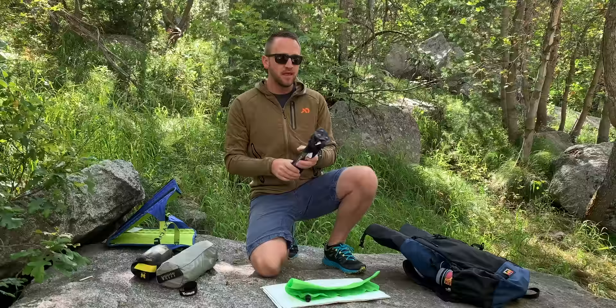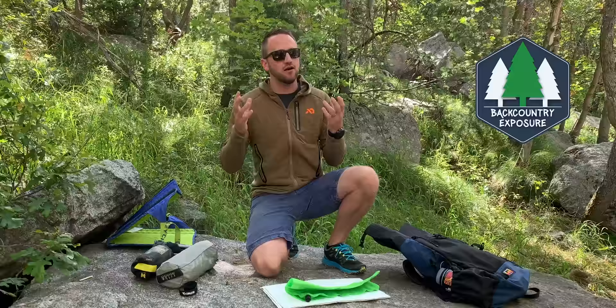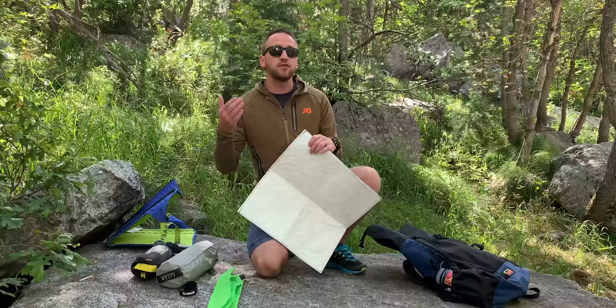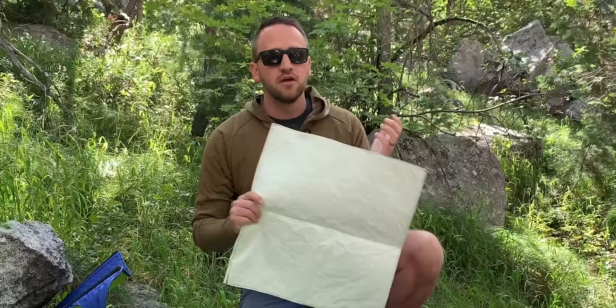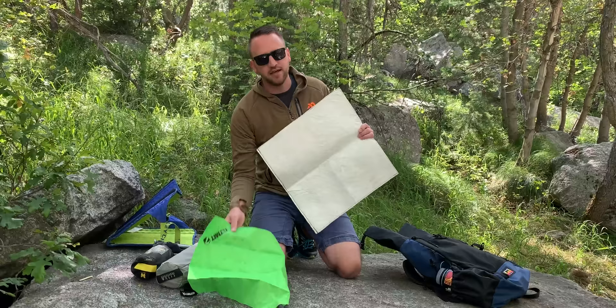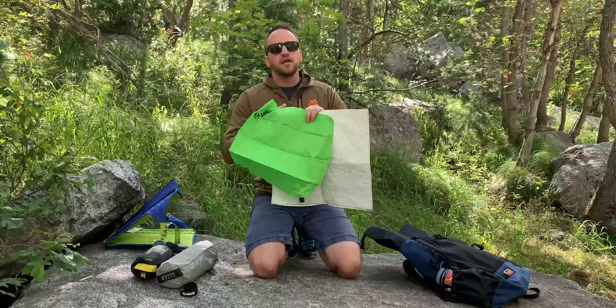I want to start with the most basic and simple style of backpacking chair, and that's going to be some kind of sit pad or ground type of chair, whether that's a Crazy Creek or a sit pad. A sit pad is usually going to be some kind of piece of foam like the Therm-a-Rest Z-seat, or something that'll blow up like this climate sit pad. The benefit of using a sit pad is it's going to give you some insulation from any cold or wet ground, and you don't want to get yourself really dirty.